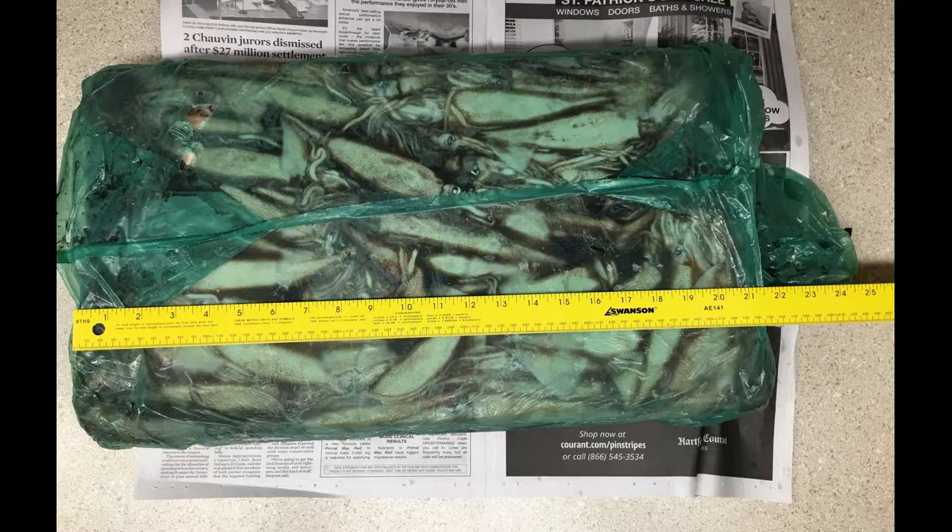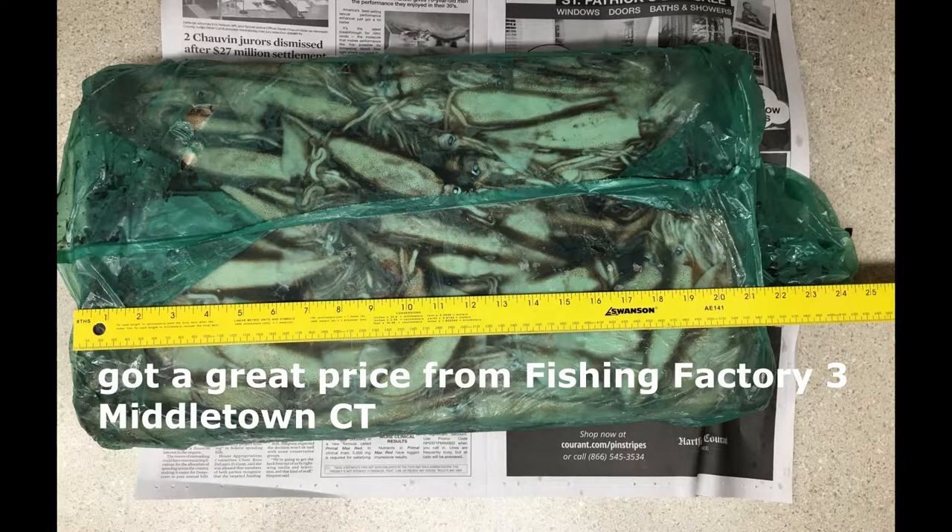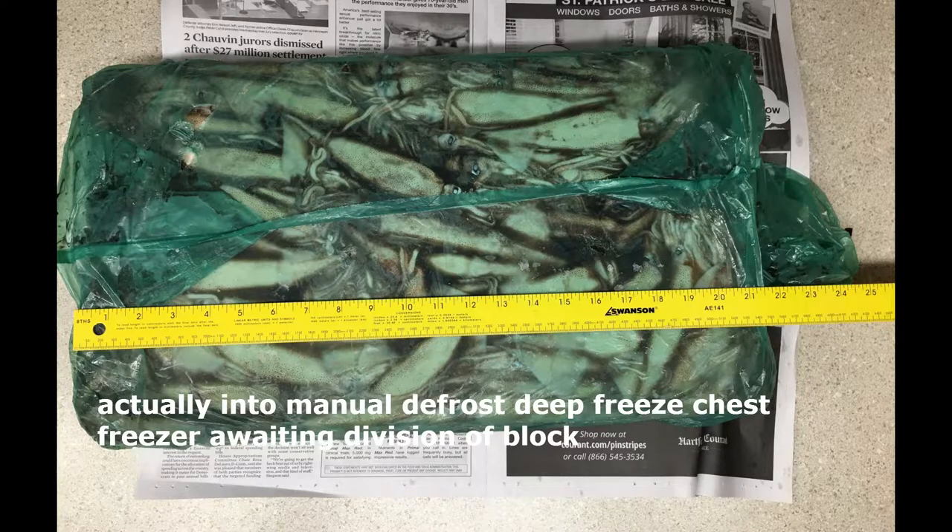A little background: what you're looking at is a 28-pound slab of frozen squid. After trying to find a good source for squid, the simplest and least expensive option was to get a 28-pound block. I brought it home and took a picture of it.